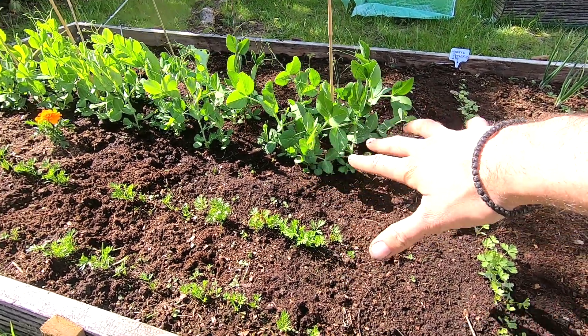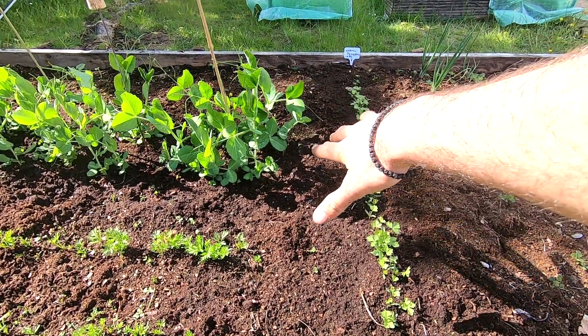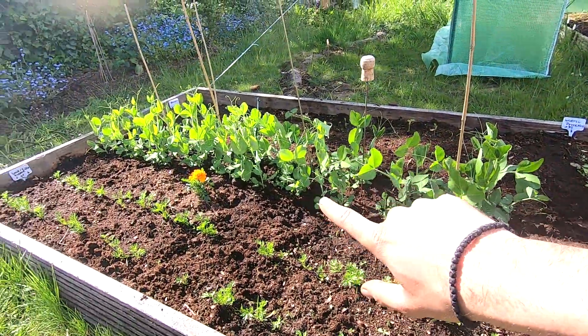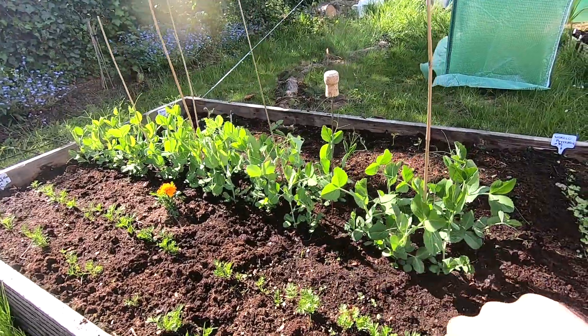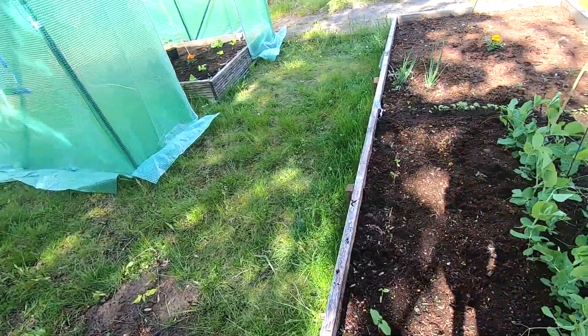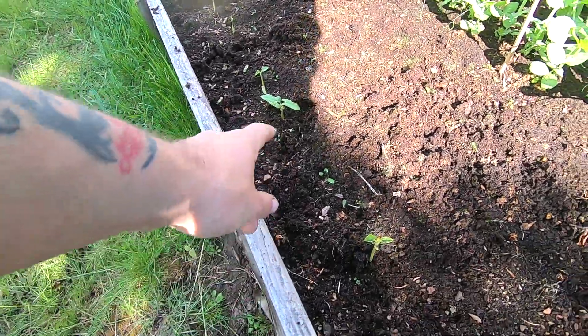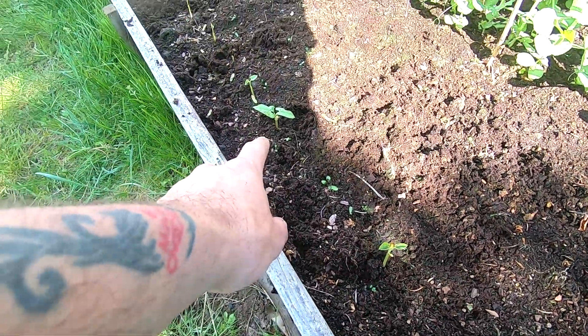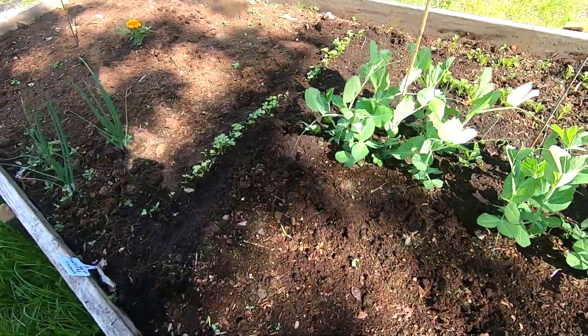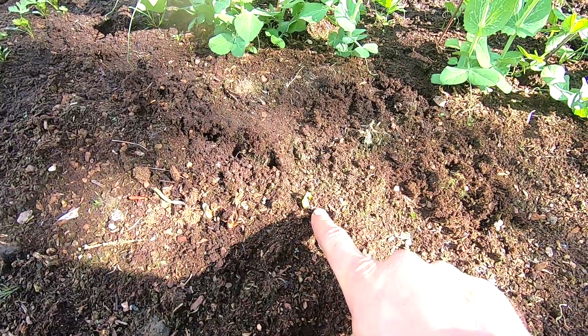Because the water was so cold, it took a long time for them to come up. These are peas — I still need to make a trellis here. Finally, the beans are starting to sprout up as well. You can see some of the beans there. I sowed two rows and they're starting to come up now.